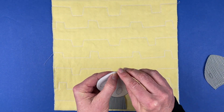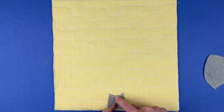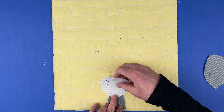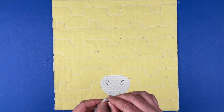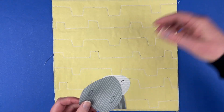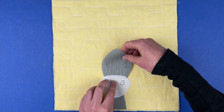The next piece is his muzzle. You can see the chalk line I've transferred — I lay the muzzle piece until it just covers that line, so I know I have enough coverage there. The next piece is the top of his head, which tucks behind the muzzle, so I tuck it until that chalk line is covered.